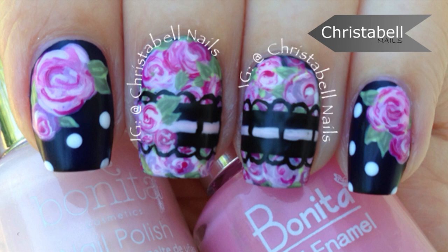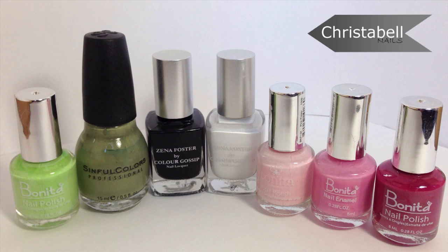Hi guys, today I'm going to show you how to do this floral and black lace design. You'll need a thin art brush, a dotting tool, and some polishes. The ones I've used are pictured here and will be listed below.